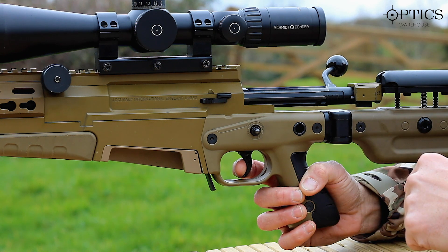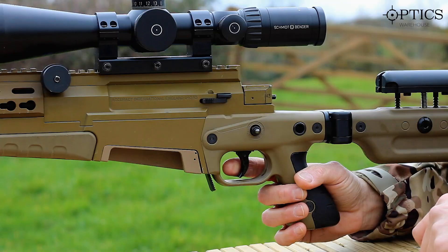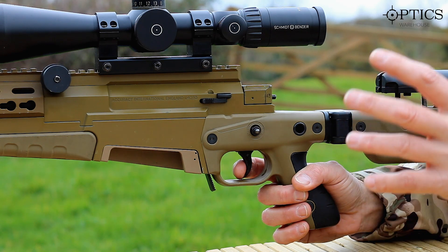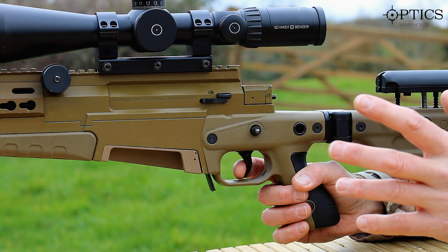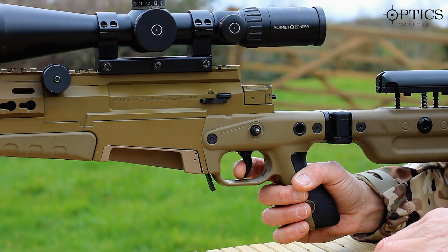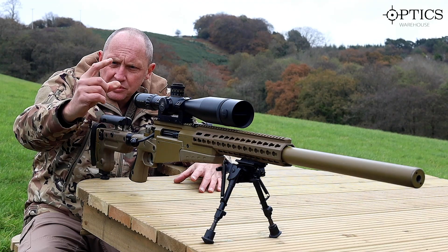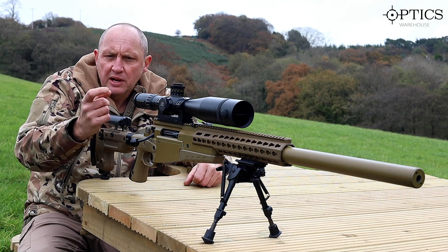To demonstrate this, we're going to dry fire. The bolt is closed, the weapon is clear. The first pressure is taken up and we're holding it there. Then we concentrate on the breathing — breathe in, breathe out, release three quarters of the oxygen from our lungs, and squeeze the trigger. You see the weapon hasn't moved at all. All I did was take up the slack and then squeezed it — that was an interrupted trigger pull.